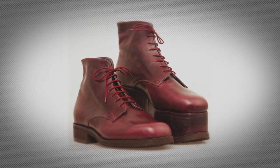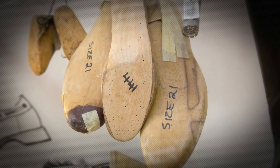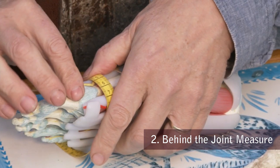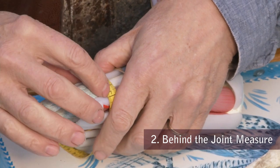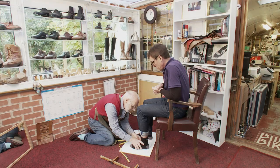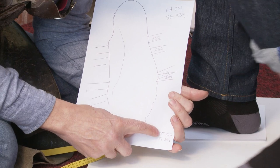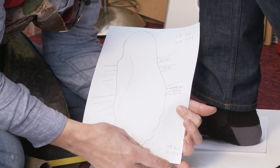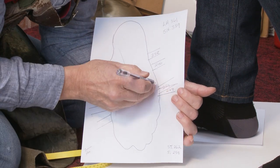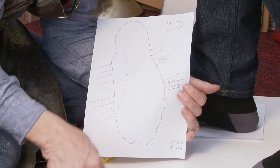A successful orthopedic shoe begins with producing the last. We start by learning how to measure the foot — coming around into the soft tissues behind the first toe joint. That short heel is a very critical measure. So if we take the foot off, here we have a standing length, a sitting length, and a trace of the foot. We know that that trace is three and a half millimeters larger than the foot.